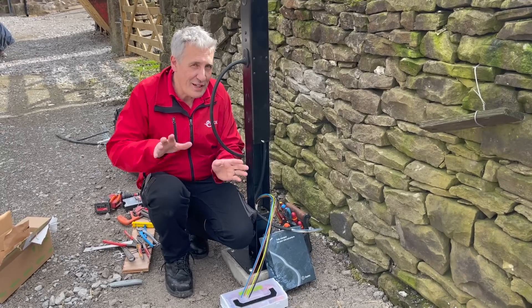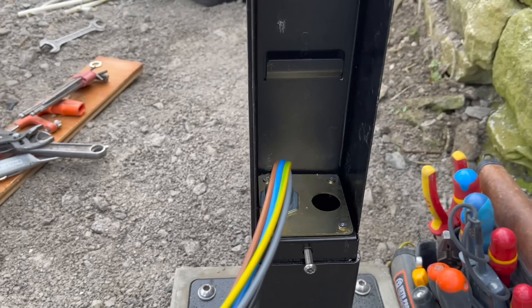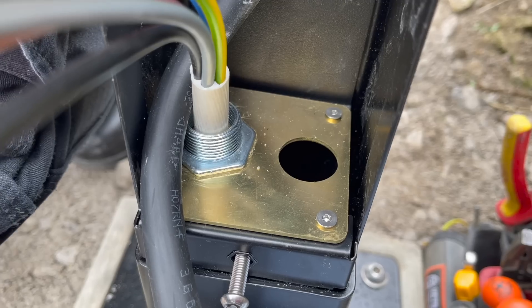We're midway through this job, and I think we've got the difficult part out of the way, which is terminating the armoured cable, and this new gland plate within the EV tower has made that an absolute dream.